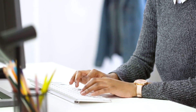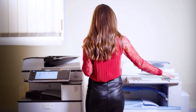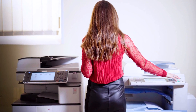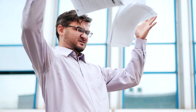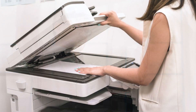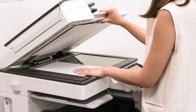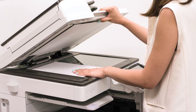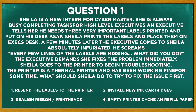Here's the first question. Sheila is a new intern for Cyber Master. She is always busy completing tasks for high-level executives. An executive tells her he needs three very important labels printed and put on his desk ASAP. Sheila prints the labels and places them on the exec's desk. A few minutes later the exec comes to Sheila absolutely infuriated — he screams that every few lines of the label is missing. The exec demands she fix the problem immediately. The printer is a thermal printer and has been working fine for some time. Should she: resend the labels to the printer, install new ink cartridges, realign ribbon print heads, or empty the printer cache and refill paper?